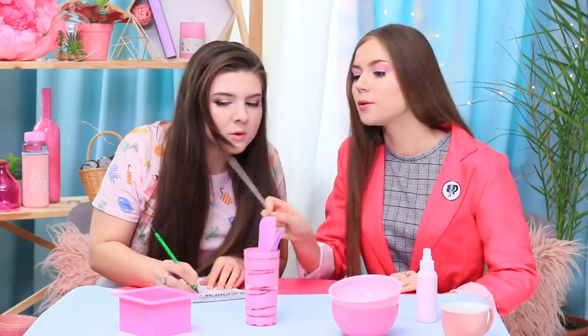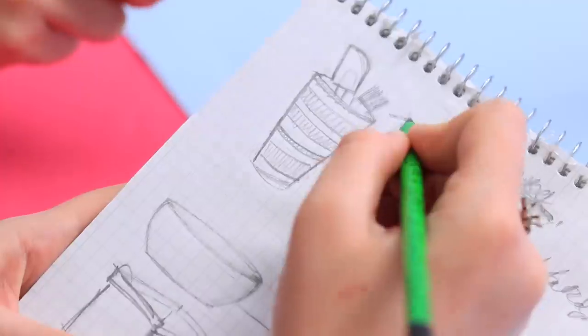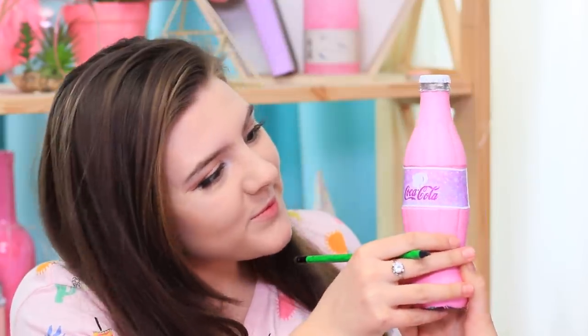Next up, a theoretical lesson about Barbie's dishes! Don't forget — everything has to be refined, beautiful, and pink! Rosie's working so hard on her notes that she got thirsty. In Barbie school, all we drink is special Coca-Cola!